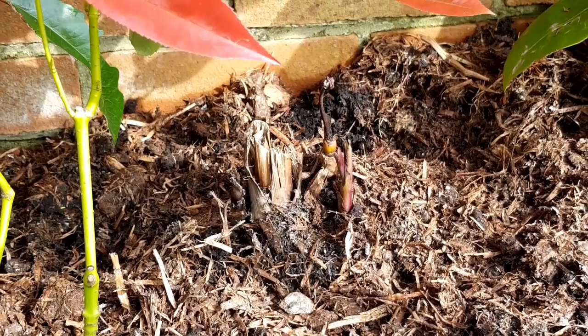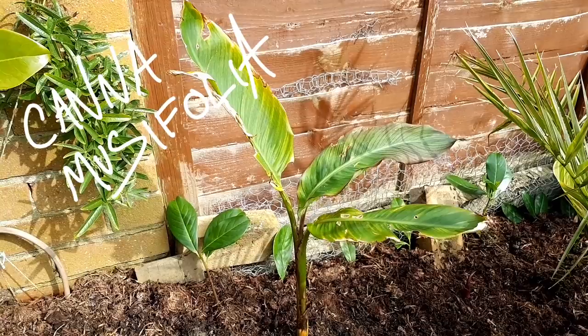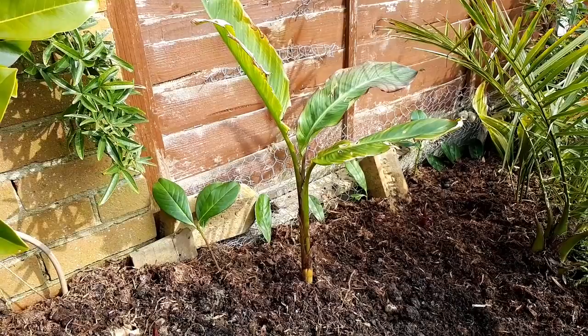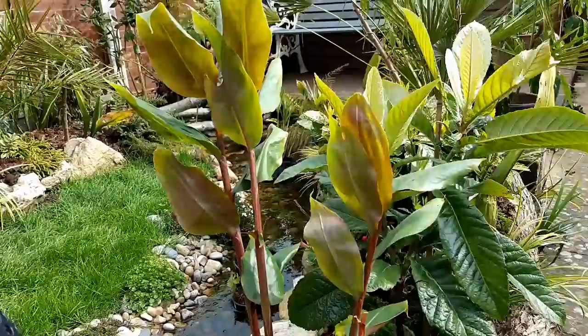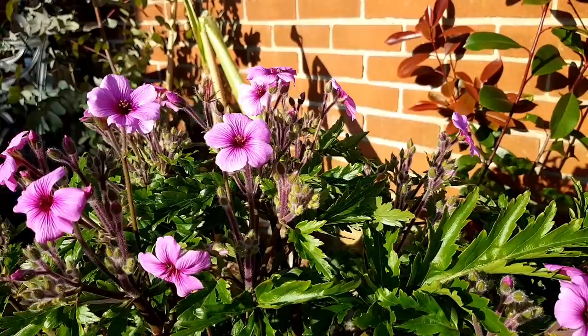I've added a canna musifolia to my garden. I've wanted one of these for ages and because it was mentioned on Gardeners' World I couldn't find one anywhere, but eventually I got one and I've put it in the border. I've also added a hedychium — this one is greenii. It has orange flowers but a lovely red tinge to the stem and the underside of the leaves. I grew a canna in this spot last year and it completely blocks everything behind it, but the hedychiums or gingers are a lot more open, and the geranium maderense just keeps putting out these beautiful magenta flowers. There were a couple of frosts and I was worried I was going to lose them but it's got through perfectly fine.